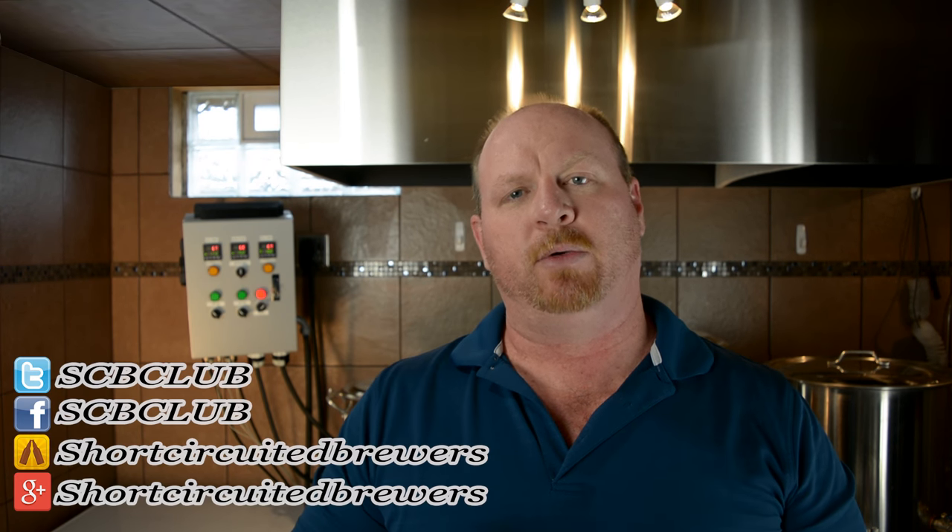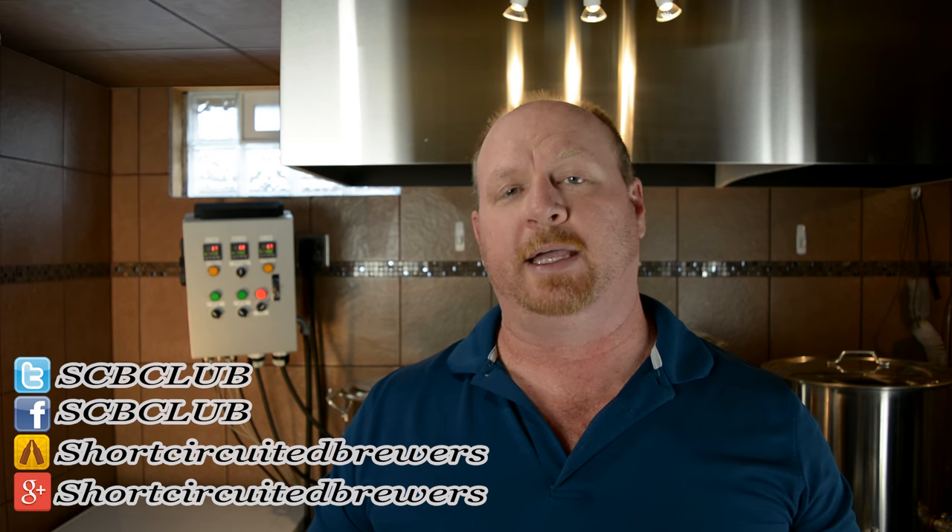Hey everyone, Brian for Short-Circuited Brewers. Welcome to our channel where we do beer reviews, product reviews, DIY how-tos, and brew days. In this series we are going to explore electric brewing and we'll get started on that right after this.